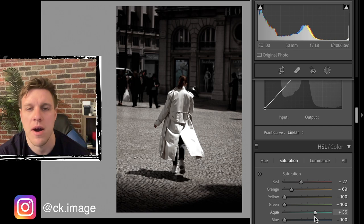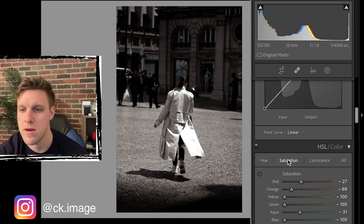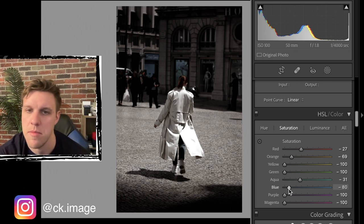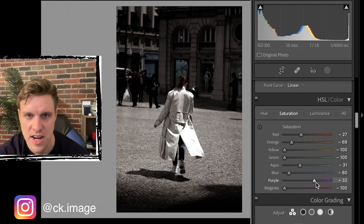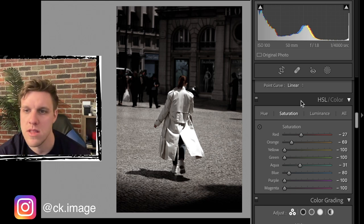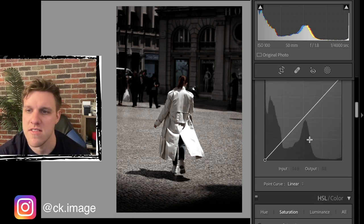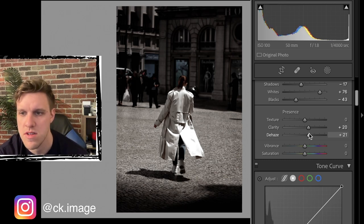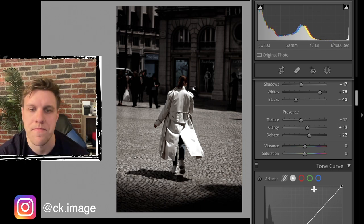Yellow we don't like for this kind of mood. Green doesn't really do anything in this photo. There's some aqua in the windows behind her, and some blue, but we don't want too much - keeping that low to maintain the black and white feel. Purple and magenta there's not much in the photo, leaving those as is. We forgot to do de-haze, clarity, and texture - we don't need much though or it'll get too dark. Bump de-haze and clarity a little bit, and texture down.